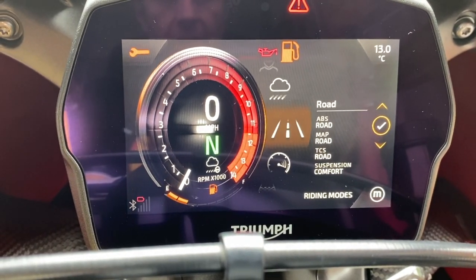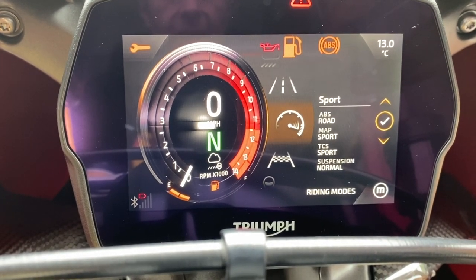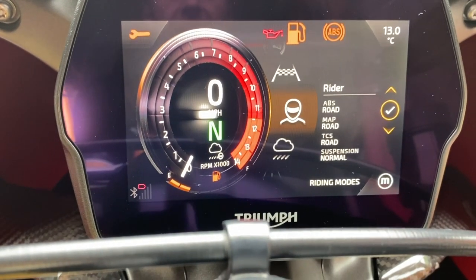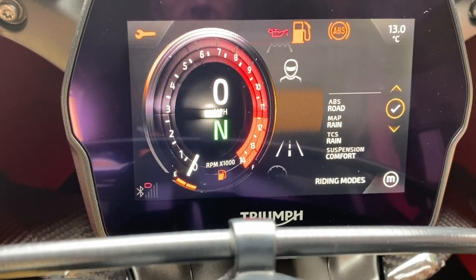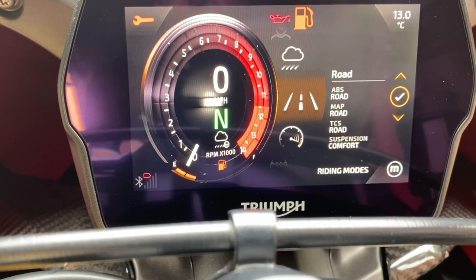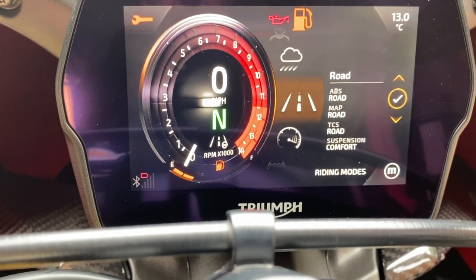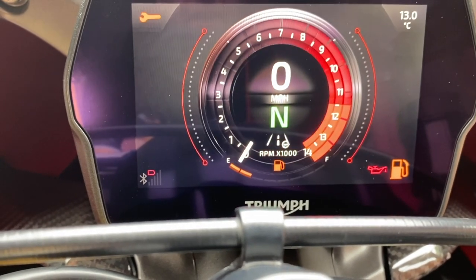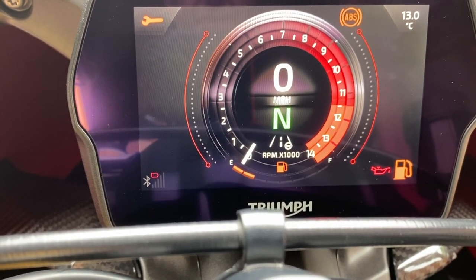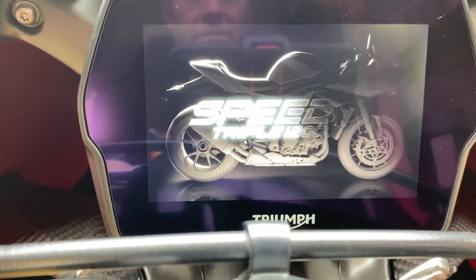On the left-hand handlebar you've also got your mode button, which you press and there are your different modes — you can just click through them. Under neutral there's a little cloud for rain, and it's got a little tiny helmet next to it, meaning I've modified it for my own purposes — set up for me with lovely soft suspension settings. I've picked road there, so we're on road with super soft suspension settings. Simple as that, dead easy — and it's even polite: goodbye!